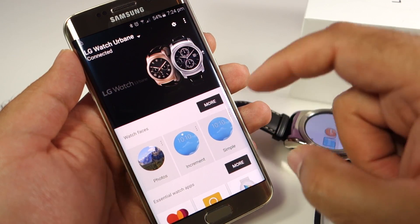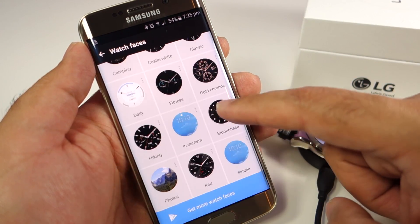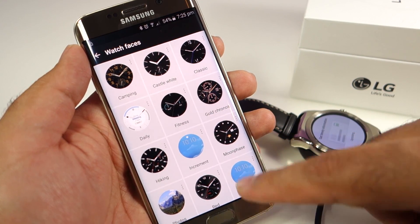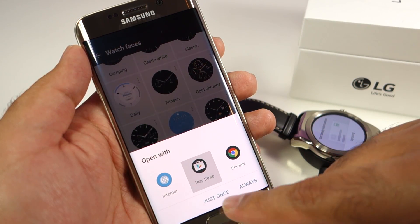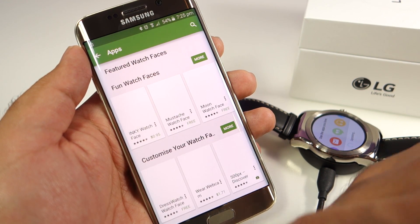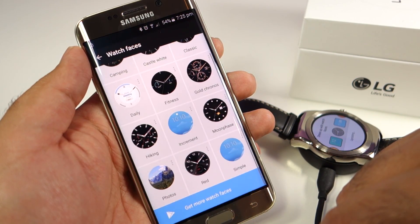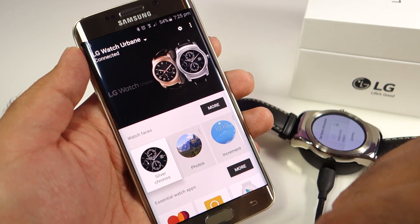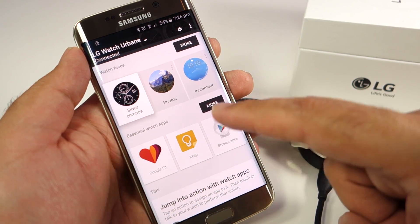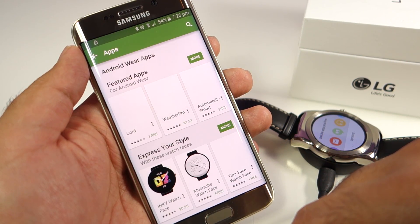You also need to allow Android Wear to access the notifications. At this point you have pretty much configured your phone, and as you can see at the top, the LG Watch Urbane says Connected. These are the watch faces available on the watch at the moment, and you can install new watch faces using the Google Play Store. You can also install new apps using this particular tab and go to the Google Play Store — these are some of the categories of apps available for the watch.